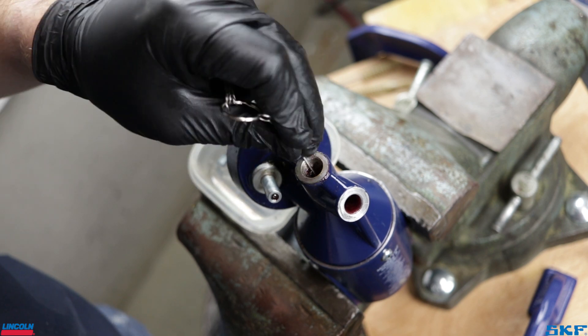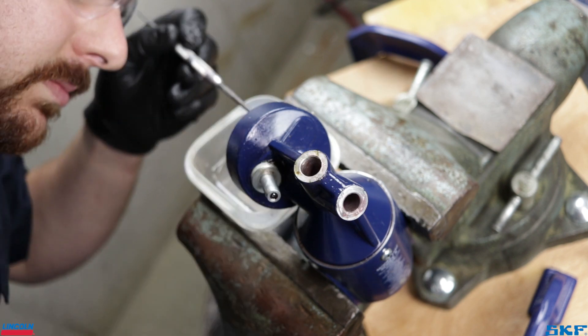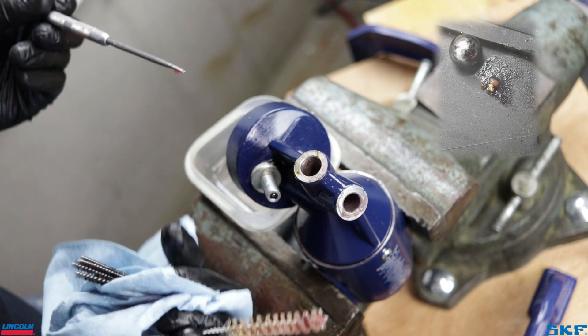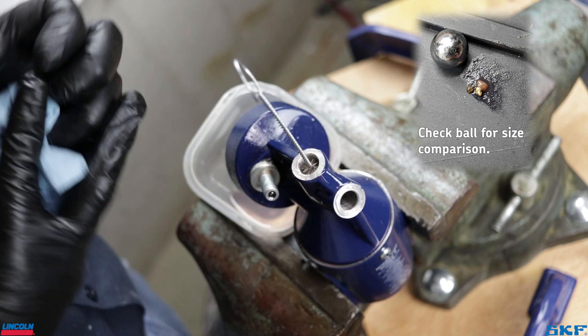Using mineral spirits and a combination of brushes, thoroughly scrub all passages in the head to knock any remaining particles loose so they can be removed. This unit had no shortage of small rocks and material to remove, but eventually the ports and passages were cleared for the next step.